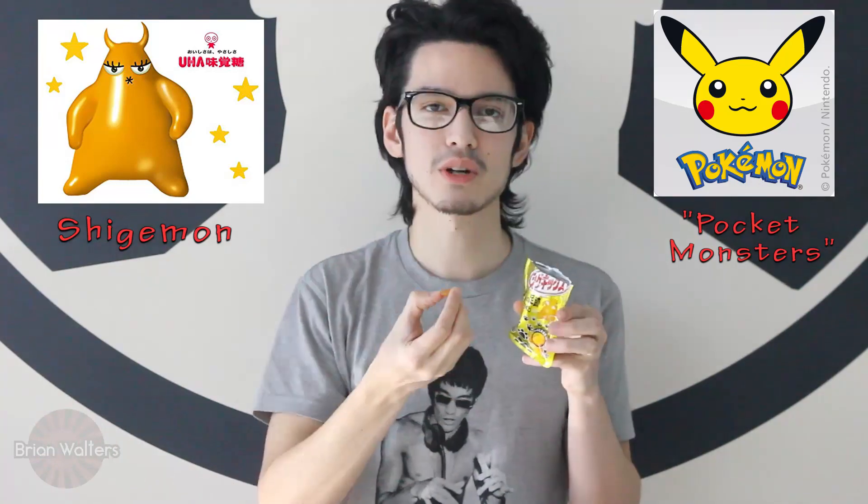These are much flatter than I am used to, but they look like little footprints of this little demon character with the wings there. So this character's name is Shigemon — like Shigekix, Mon — probably because it's a monster, like Pokemon. Pocket monster. Let's try it out.